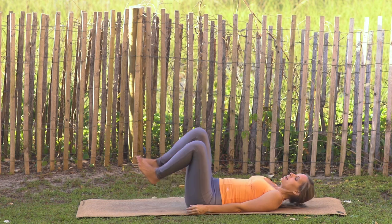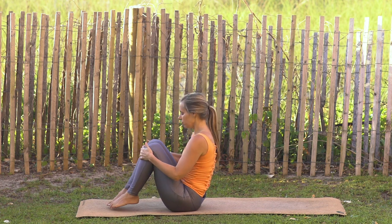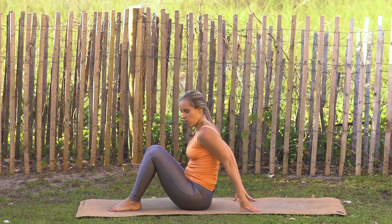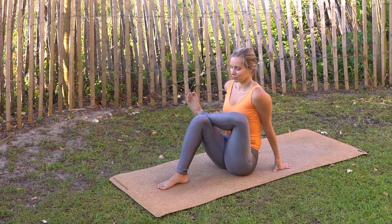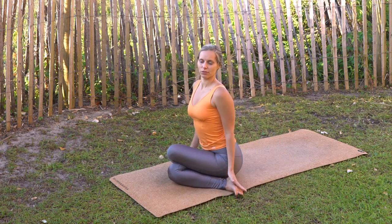Great job. Take a nice roll up to a seated position, bring feet out in front of you. Plant the sole of the right foot down, left ankle stacks on top of the right thigh — keep yourself nice and lifted up off the ground, flex the left foot. Feel that nice stretch to the left hip, all the way through the left hamstring. Release the right knee down to the mat, left knee stacks on top, hands come to the soles of the feet, shoulders rolling left to right.